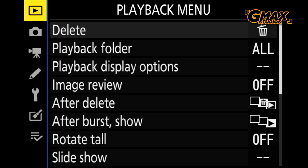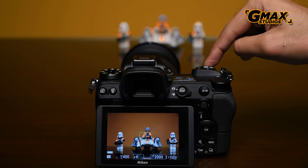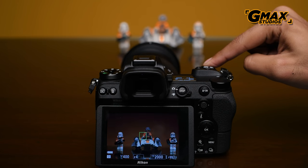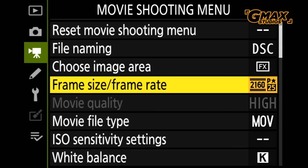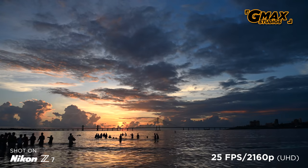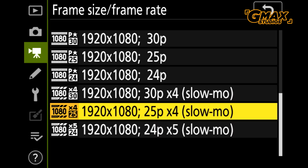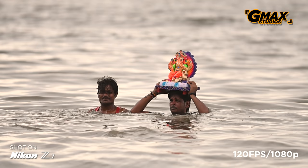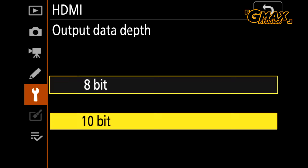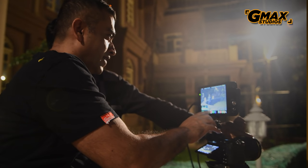The camera is also capable of silent photography where it does not make any sound at all. Now let's talk about video. The Nikon Z7 can shoot 4K at 30 FPS, full HD at 120 FPS, N-Log or Nikon Log, and 10-bit via an external recorder.